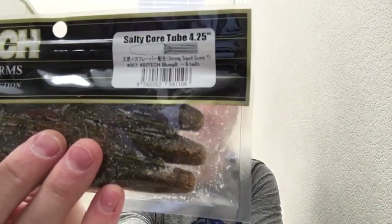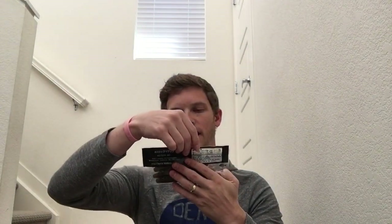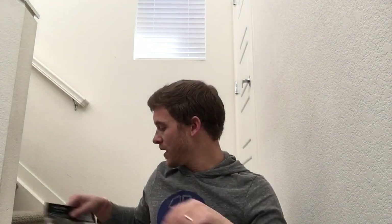They said sure, but it was over the weekend. Then on Monday they said it just shipped out, make a separate order and we'll reimburse your shipping. So I did that and ordered the tubes I wanted — the Salty Core Tube 4.25 inch in their Bluegill color. These are supposed to be really special tubes — they weigh a half ounce each because they're filled with salt, not hollow. It's like a green pumpkin flash type color and I really like it. That was on sale for $2.99, normally retails for over $7 — great deal.